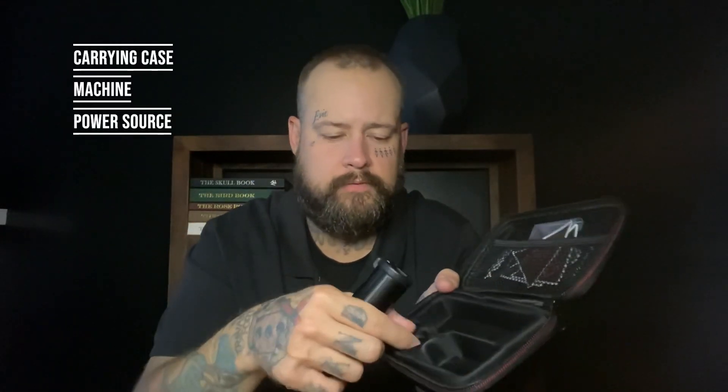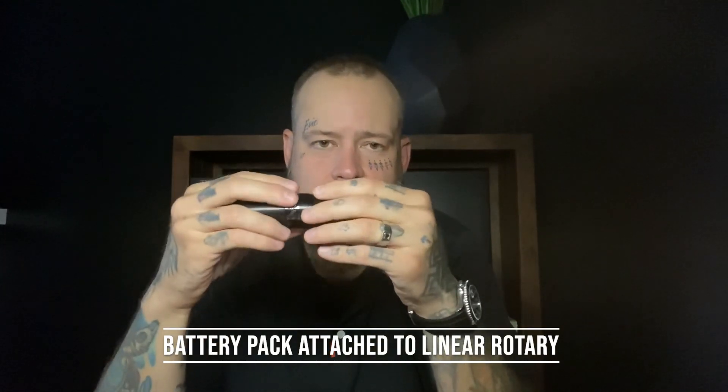So let's talk about it. This is the Stigma Force, and it comes in a nice compact carry case — kind of fake leather inside. You're going to get your machine, a power source attached to the machine, one little fitting for different cartridges, and your RCA plug. This is a battery pack attached to a linear rotary. Retail on this is Canadian $960 up to $1,329 — the $960 is just the motor and grip, and the $1,329 includes the power pack. In American dollars that's $760 to about $1,050.